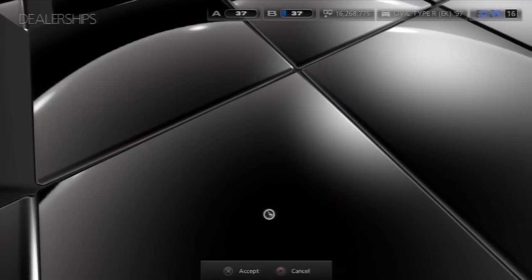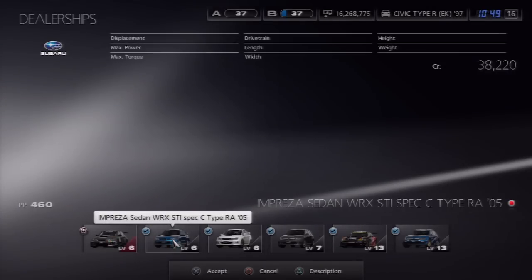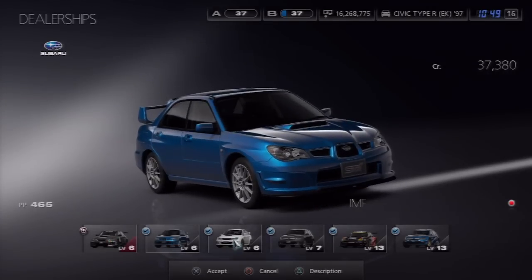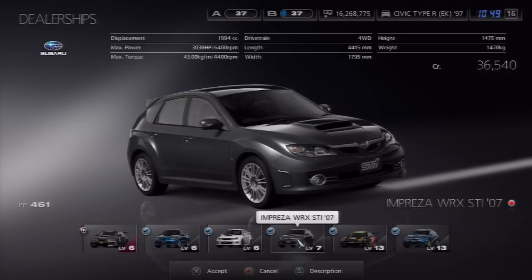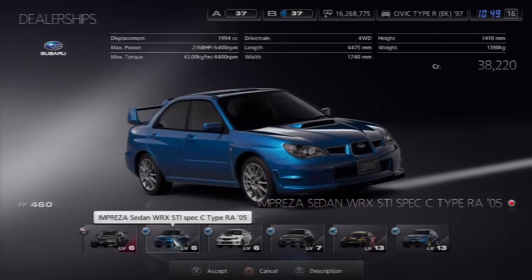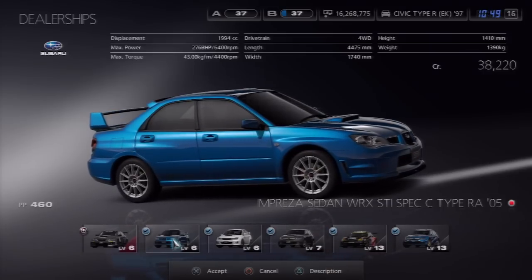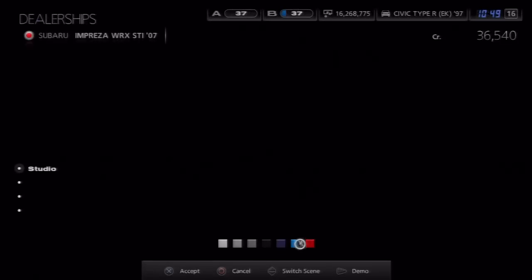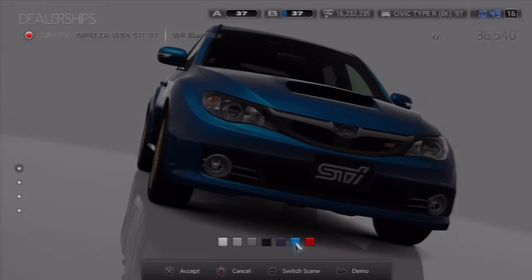Today I want to buy a Subaru, I want to buy a four-wheel drive, just so I can mess around. As you can see, I have every single one of them, because I am quite a big fan of Subaru, and I think I'm going to buy the hatchback. I haven't tried to drift with one of these yet. Let's go to this one, and I think I'm going to make it all original — WR Blue with Gold Wheels. It has to be original, because it looks good.